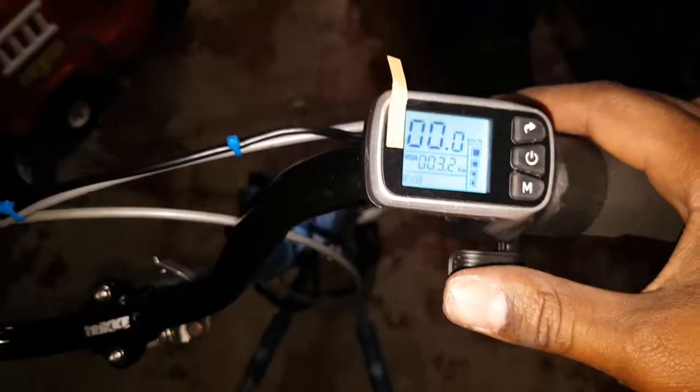Here you can change to economy, medium, and high modes. Let's switch to economy — this is just a little test. Oh, it's so jerky! I'm just gonna lift it to give you guys a little test.